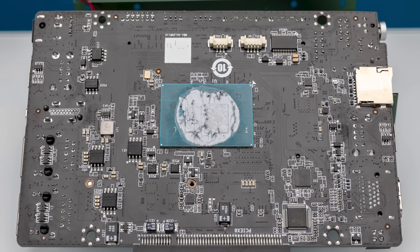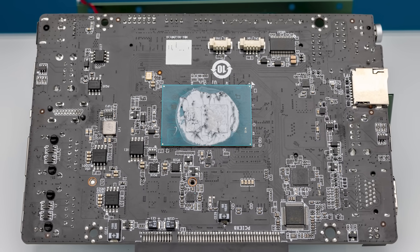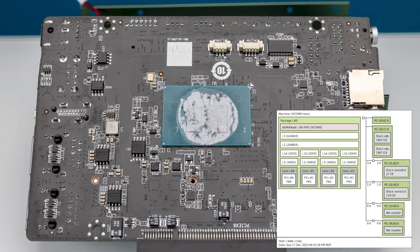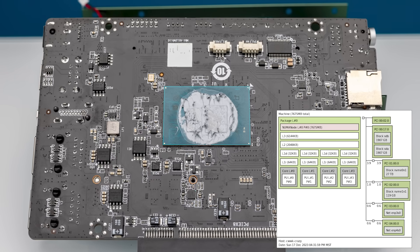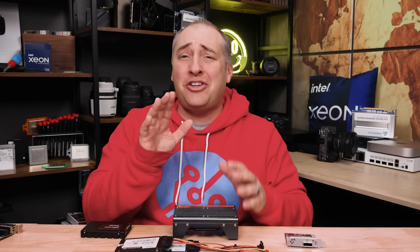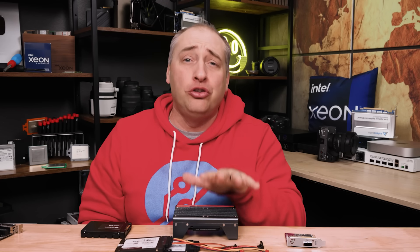When we pulled the system out, you can see the Alder Lake N100 processor — four cores, four threads, roughly a six watt TDP. There are also some extra headers on the board that we didn't use. Let's talk about the performance, because I think that's a huge part of this story.